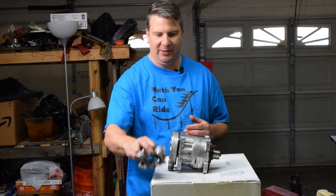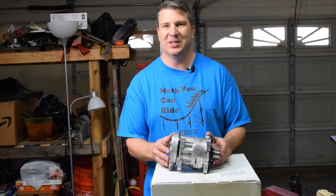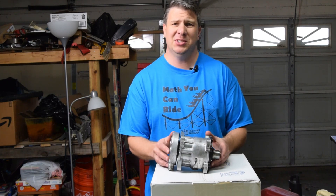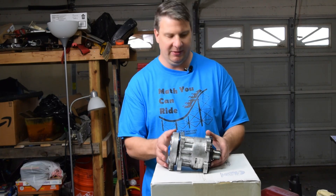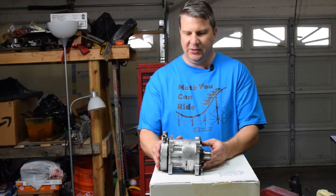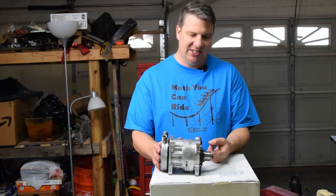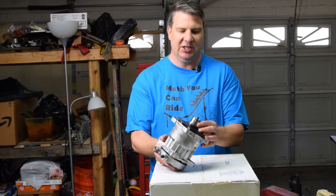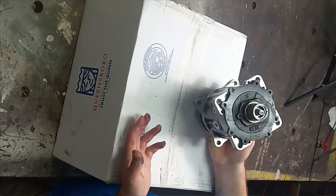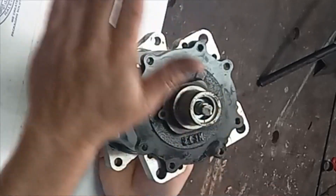Let's look at how this thing works. The first thing I want to point out right here is this is the input shaft, and it is sheared right off there, which means that it happened from torsional stress because that'll leave a nice flat break.